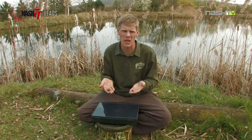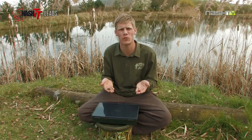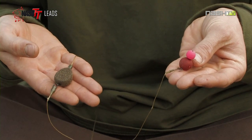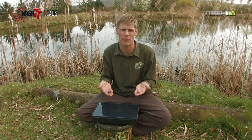If I turn up at my swim and there's fish showing at say 30 or 40 yards, the last thing I want to be doing is putting a 4oz lead on their head. A simple setup like this using a 1.5oz lead, I'm easily going to be able to hit my spot with absolute minimal disturbance, giving me maximum chances of actually getting a bite very, very quickly.